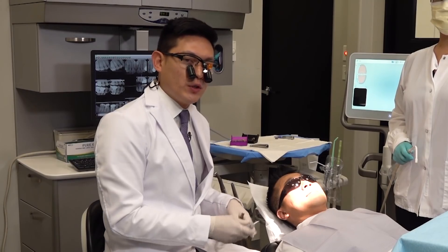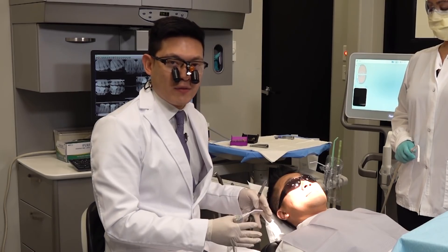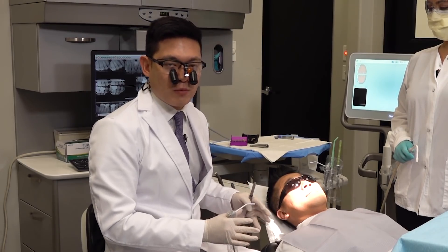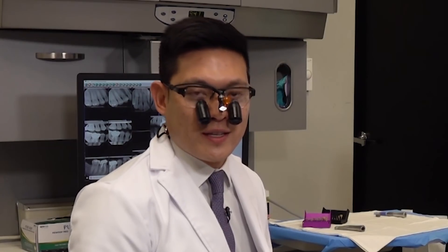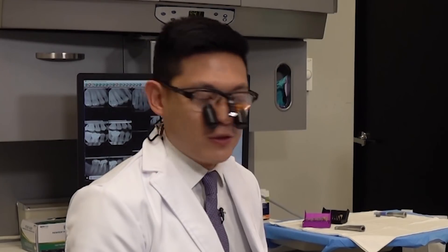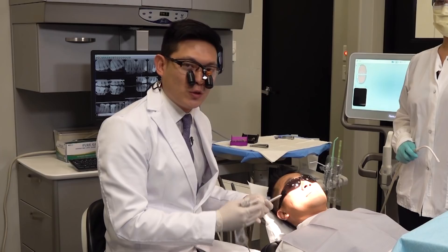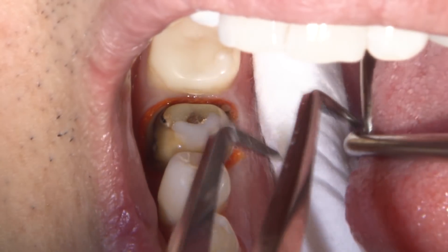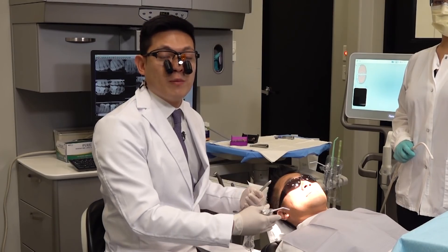I'll also use an air syringe to blow off any excess fluids over the adjacent teeth. I don't worry about the prep right now — I actually want the prep to remain hydrated and the cord to stay hydrated, so there's less risk of any bleeding during the removal. Then we're going to place our isolation aids like cotton rolls or dry angles within the lingual vestibule and the buccal vestibule to help absorb any fluids during the scan.